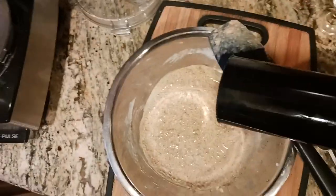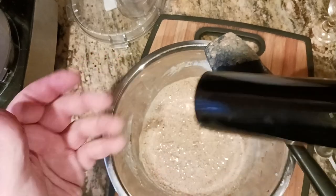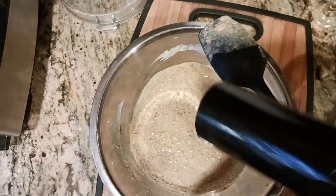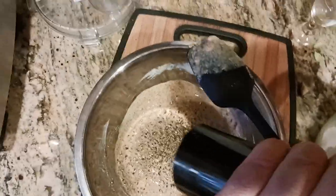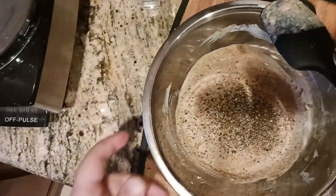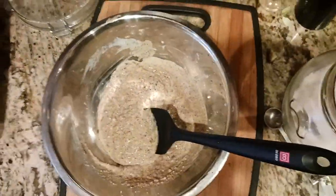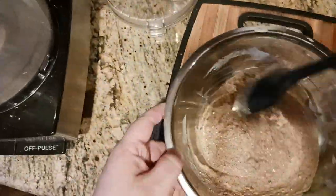For pepper, I've got my peppermill set to about medium grind and I'll add just a couple of twists — about a quarter teaspoon. You don't want your meatballs too hot. If you want to add any heat, do it in the sauce later with some red pepper flakes. For the meatballs themselves, keep it subtle.